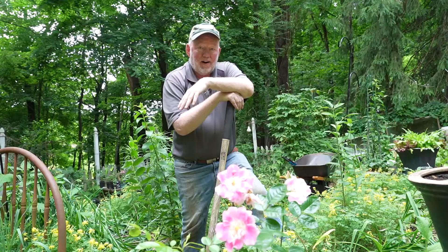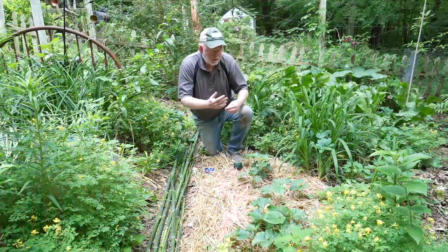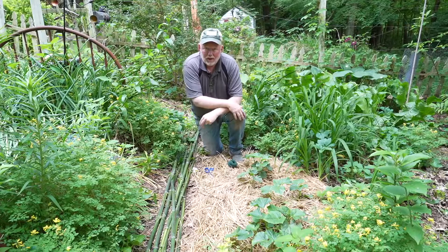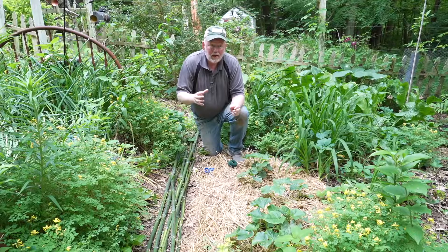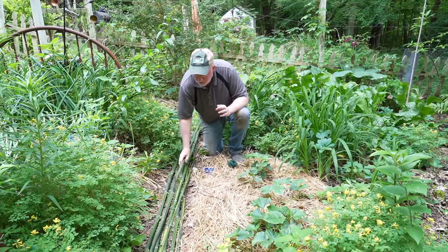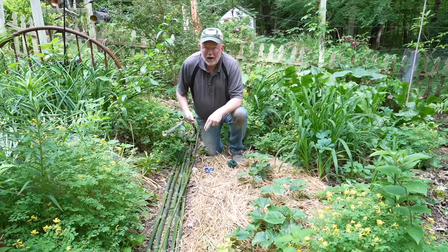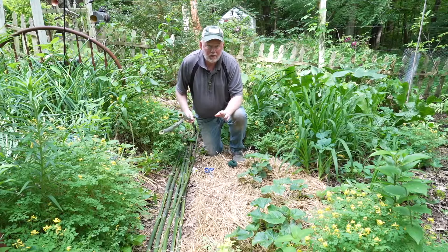Last week we planted our cucumbers — they're looking good already, but we need a place for them to climb. If I let them ramble they'll take over the whole garden, so we're going to build a trellis. There are lots of different ways to do it — PVC, cattle panels — but we're going to use bamboo. I have a stand of bamboo up in the woods. Never plant bamboo. The guy who gave it to me said it was a clumping variety that wouldn't spread — it's everywhere now.